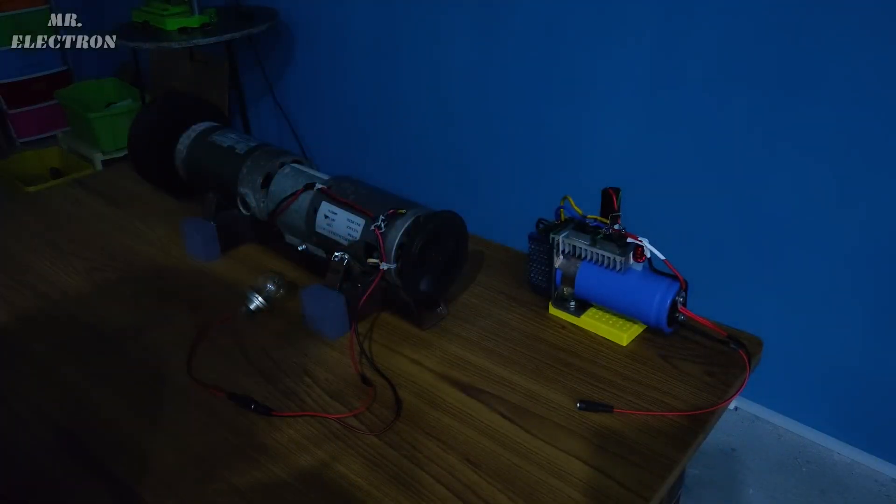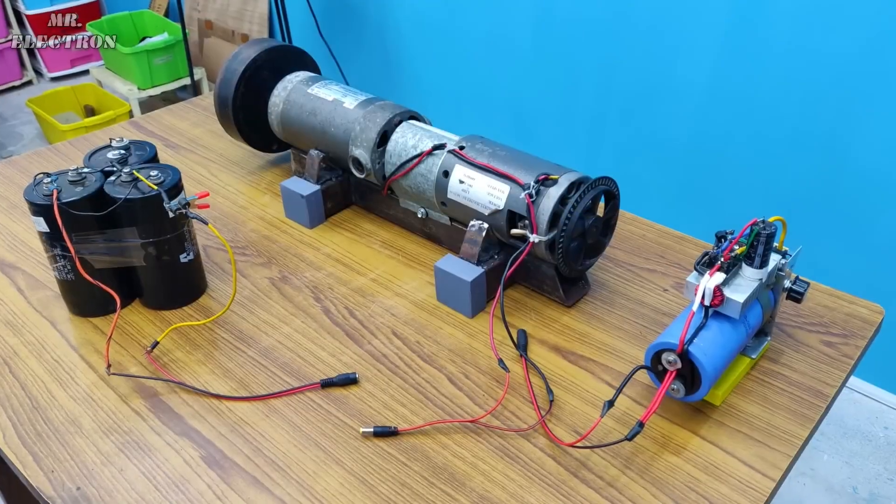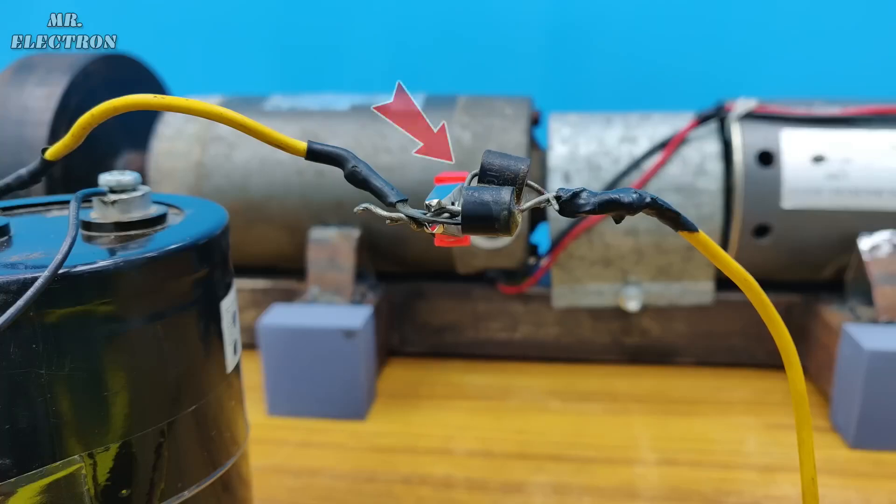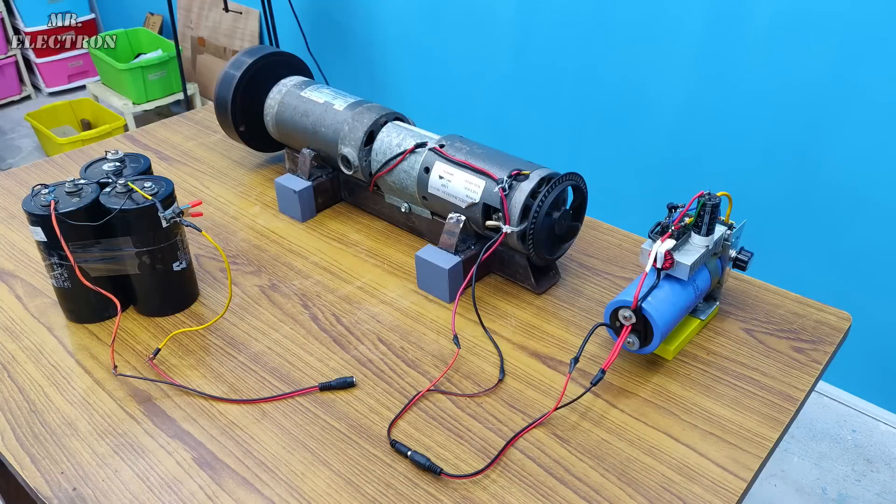This bulb got fused — too much voltage. So finally, using this 250-volt capacitor battery pack, I have connected two diodes in series with the capacitor to prevent the backflow of charge.